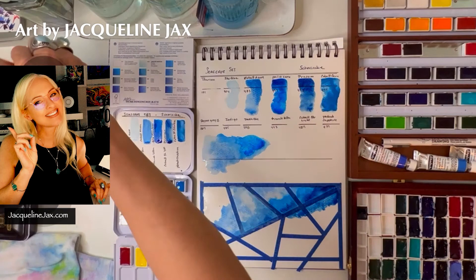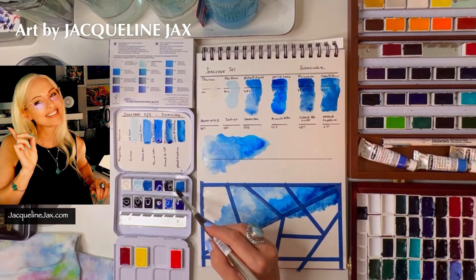I also want to mention — professional watercolor paints, unless stated otherwise, are toxic to animals and humans, so please don't put your brushes in your mouth and be very careful.